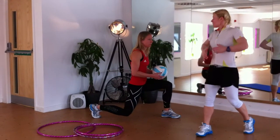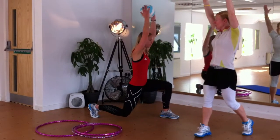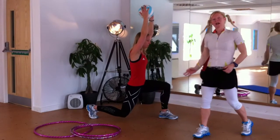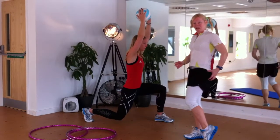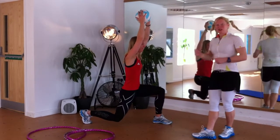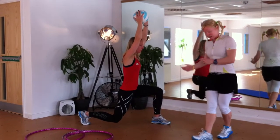Draw the belly in, shoulders back and down, head lifted. Extend the ball above your head, keeping the elbows in line with your ears the whole time, and hold that to fatigue. See if you can feel it in your legs and glutes. After about two minutes, we'll change over to the other side.